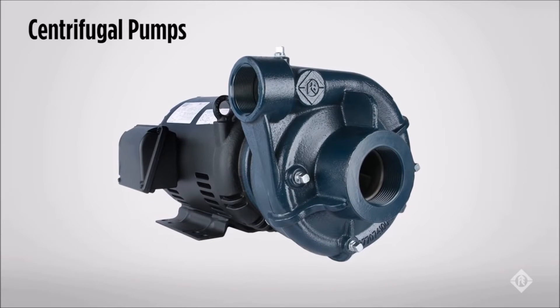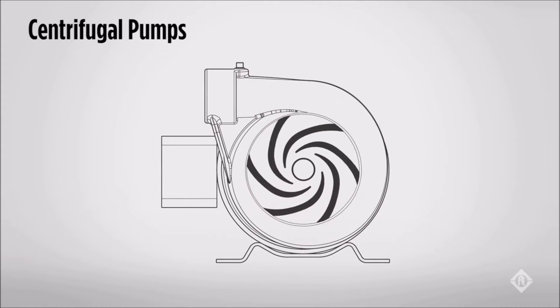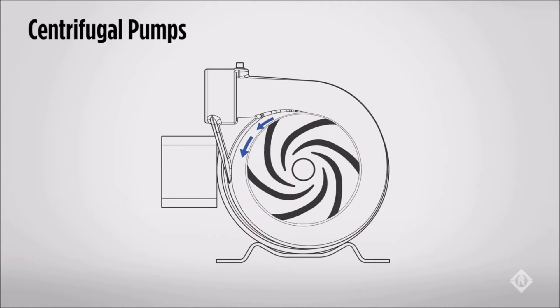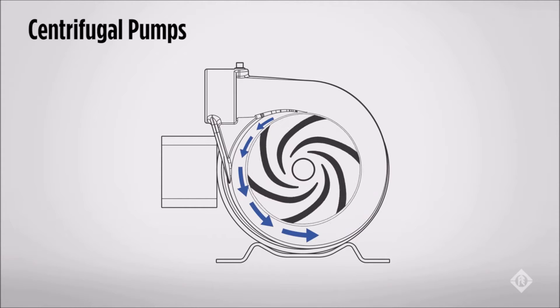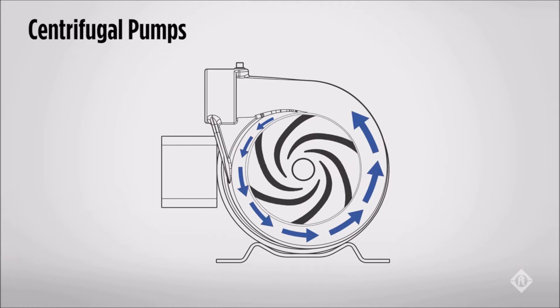Let's talk about centrifugal pumps, which make up 85% of most water pump designs. The centrifugal pump uses centrifugal force to generate pressure and flow by pulling water into the eye of the impeller, and then by spinning the water, forcing it to the outer edge of the impeller. The amount of flow and pressure is only limited by the size of the impeller, material strength, and speed of rotation.